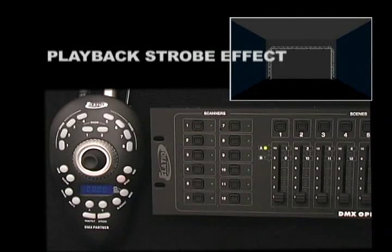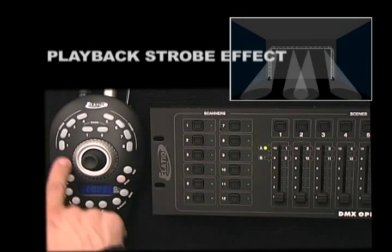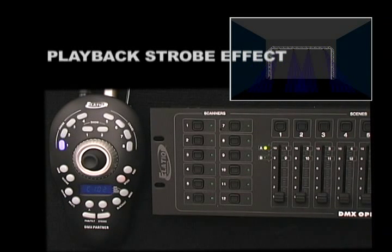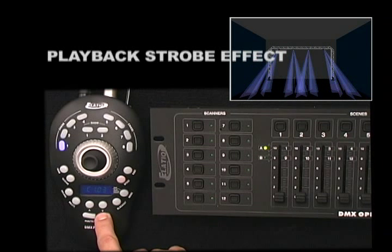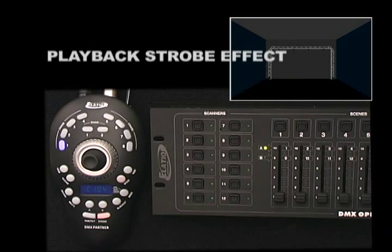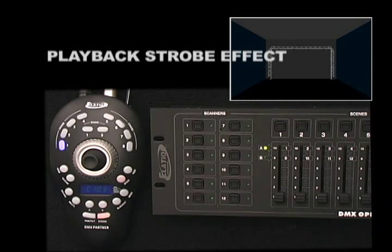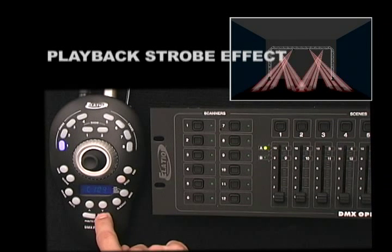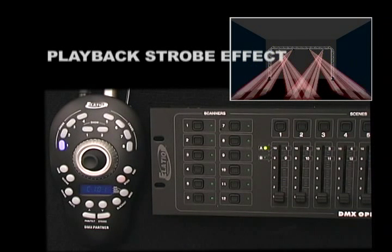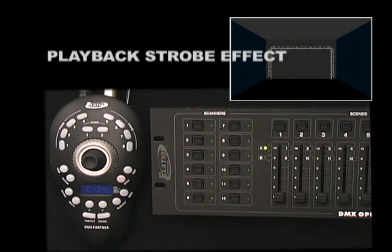To play back your Strobe, simply press the Strobe Button. Having a Chase running and then selecting the Strobe Button will override any existing Chase or Show that was currently running. To deactivate Strobe Mode, press the Strobe Button once again and your Chase or Show will then begin to run once again. Press the Blackout Button to exit.